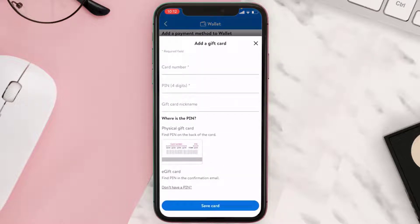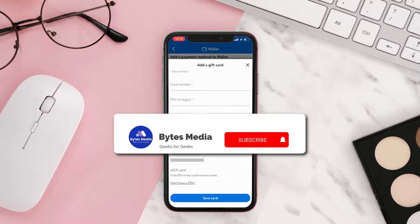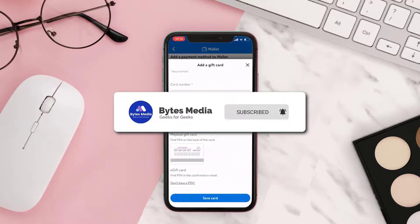Simply enter in the card number and the PIN mentioned on the back of your gift card. Once you're done with that, click on Save Card at the bottom of the screen and you're done. Now you can use your gift card as a payment method while purchasing stuff from the Walmart app.